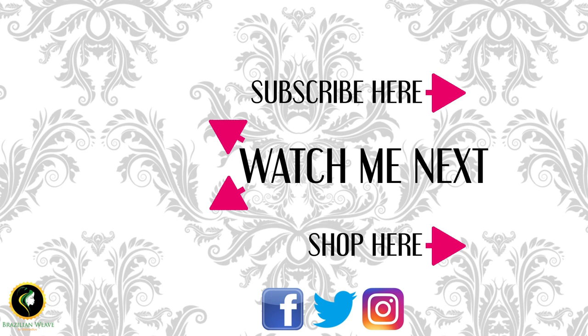Thank you for watching. To see more videos like this, subscribe to our channel. Feel free to leave your comments below. See you soon, every blessing from blessed love — see you soon, everybody.